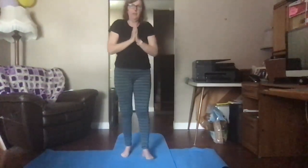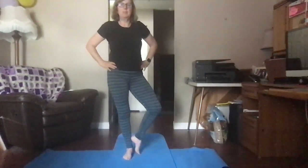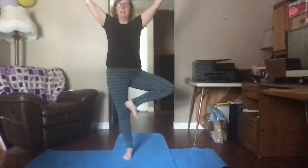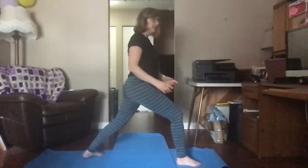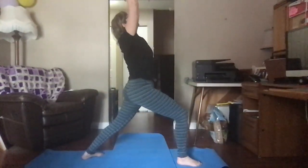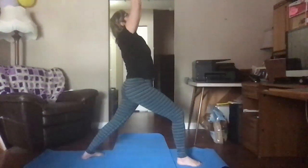Now we have to do the same thing on the other side. Push this foot into the ground. We're going to do our tree — hands on your hips, putting your foot in the same spot you did last time: ankle, shin, or above your knee. Put it there and hold it, take a deep breath in, look at a spot, don't move. Then step the other foot forward, bend your knee, your other foot is at an angle. Turn your hips towards your knee. Breathe in, reach up, breathe out. Push your feet into the ground. You are strong warriors.